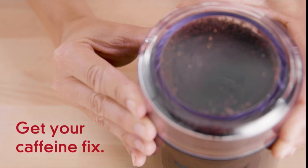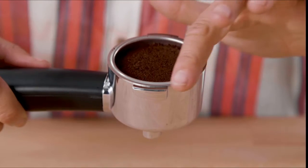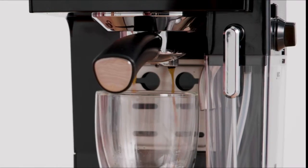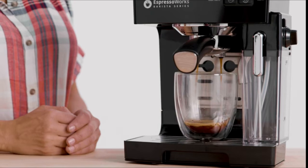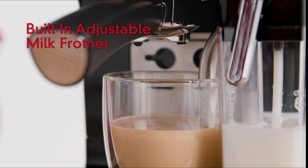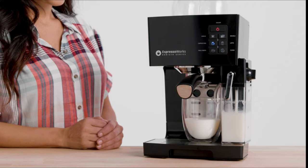Get your caffeine fix with either a single shot or double shot using the two stainless steel portafilter baskets. Get up and running in just 45 seconds — our advanced thermoblock fast heating system delivers precise temperatures and instant steam so you never have to wait. Steam milk and add froth easily with the built-in milk reservoir, including an adjustable control knob to froth your lattes and cappuccinos just the way you like them.